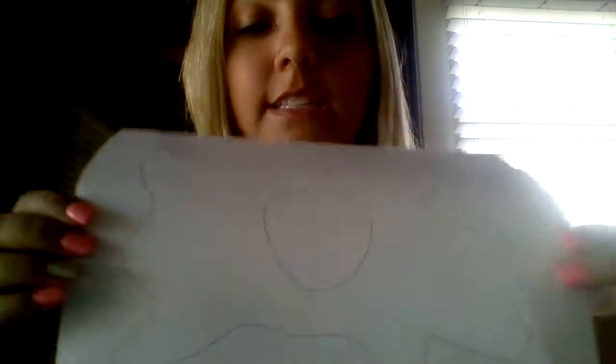The second step is to add a little circle right in the middle of your hide. Your circle does not have to be a perfect circle because, like I said, they didn't have paintbrushes so none of their shapes were perfect. So that's the second step.